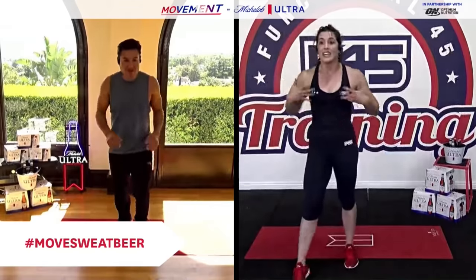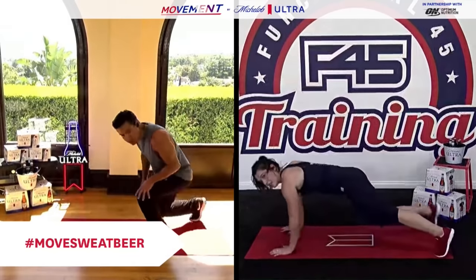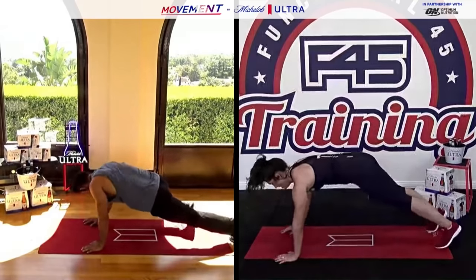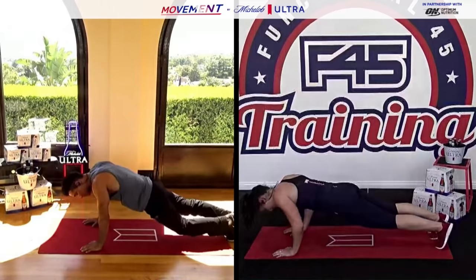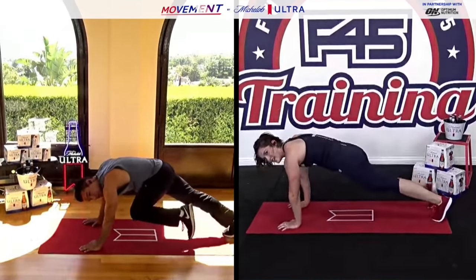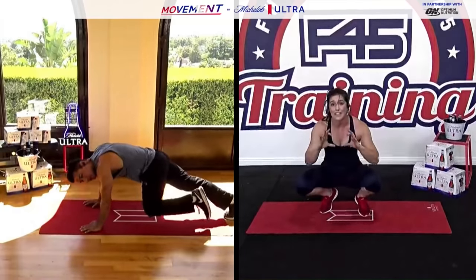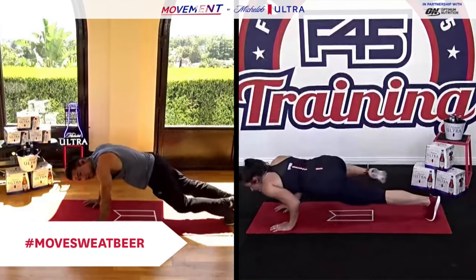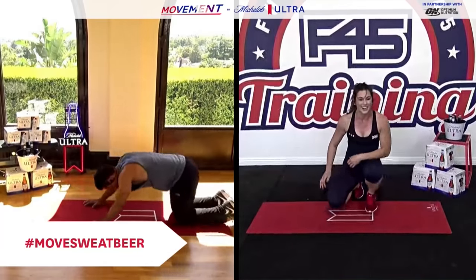Two, one. Back down to the ground — these are going to be the spider-man plank positions. Hold a nice low push-up position and bring knee to elbow — no push-up, just hold it nice and low. We're working 45 seconds on — knee to elbow. If you're struggling to hold that low push-up position you can also go into a high plank position. Make sure you take pictures and use hashtag #MoveSweatBeer so we can take a look after this live. Final five — keep moving! Breathe — good for triceps, abs.